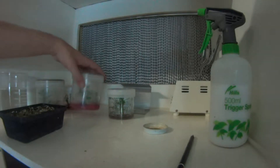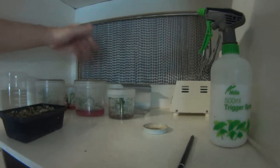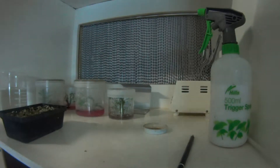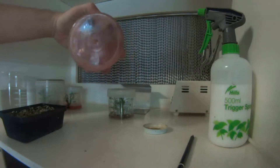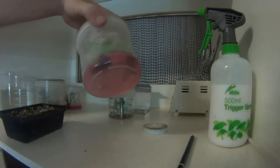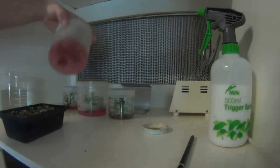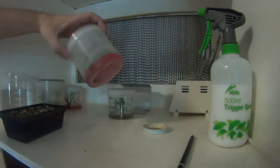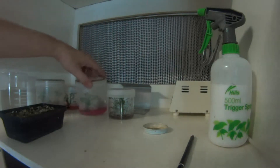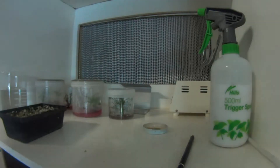I thought I'd make a video on how I go about hardening the plants off, or start hardening off anyway. Whether you can see or not, these plants have developed a decent amount of roots on them. I've actually removed a couple of plants out of here that didn't have roots on them and placed them in fresh media before I did this, so that's why there's only a couple in there. I thought I'd just show you how to do it and give you a basic idea of what goes on.